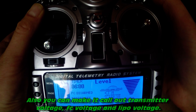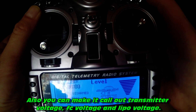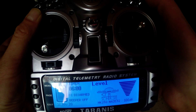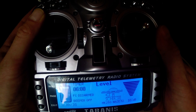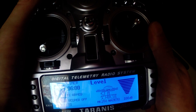5 volts. 7.8 volts. 5 volts. 12.4 volts. 5 volts. 12.4 volts. 5 volts. 12.4 volts. Arming protocol. Confirm GPS before launch.